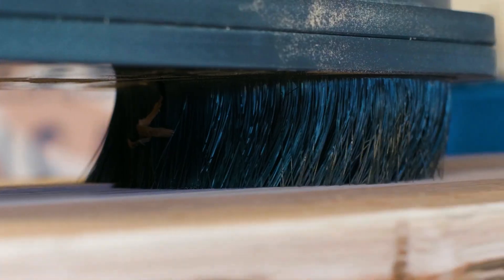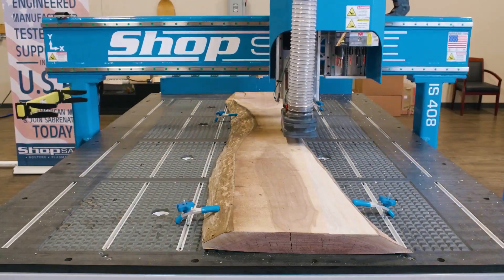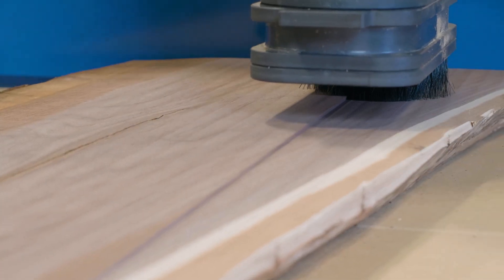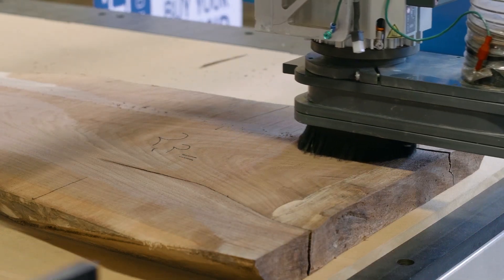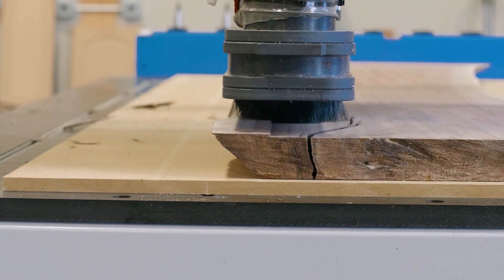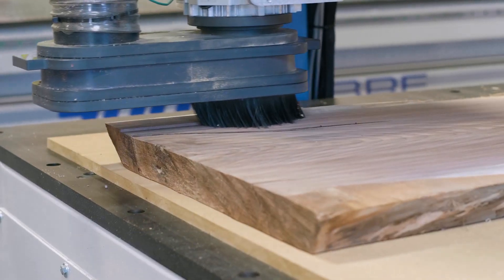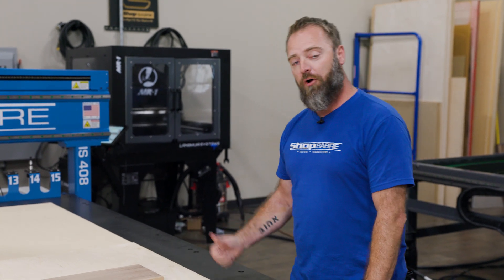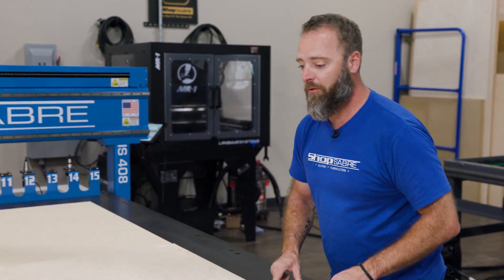Now, let's say we're doing a big slab. If you were to go back and look at some of our previous videos, we did the entry table and we had a big old walnut slab up here. You might have to shim it — you could block it in different ways. You're just trying to keep that lateral movement from the part going anywhere. In this scenario, this works out really well. I'm going to go turn the vacuum on and I'll show you just how well it works.